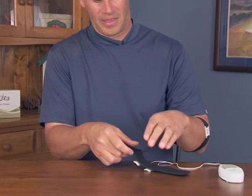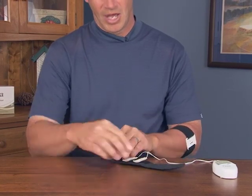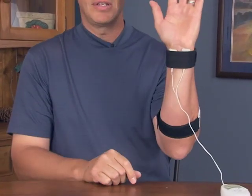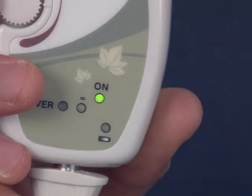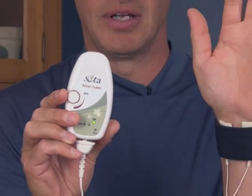Undo the wrist strap and turn it around so the cotton sleeves are on the wrist strap facing in. Put your wrist over them and use the Velcro again on the wrist strap to secure it — now it's perfectly placed. Take the unit, turn it on, and feel the pulses. As you turn up the intensity, the yellow flashing light should flash. Turn it up to a point where it's comfortable; as long as you feel the pulses and the light is flashing, everything's working perfectly.